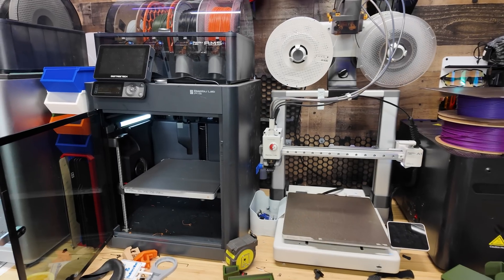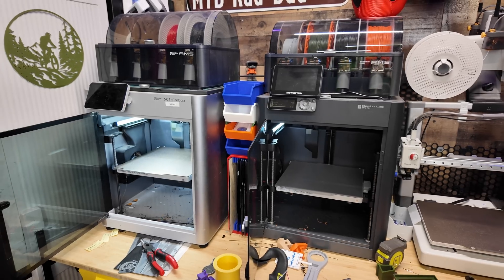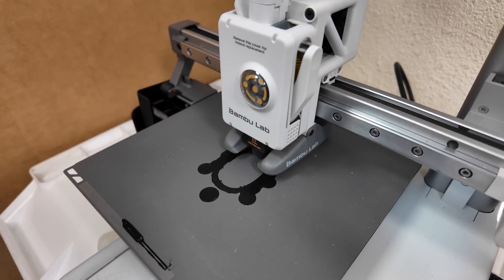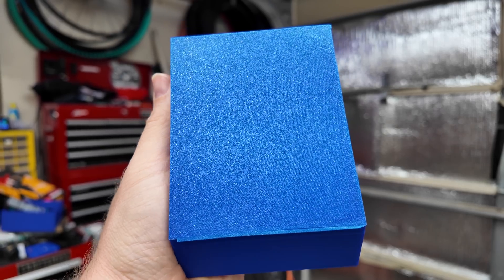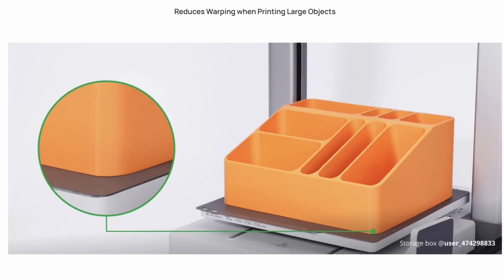I have one for my A1 Mini and I want more — I have three full-size printers at home and normally run the textured plate on all of them. But with how good this is for adhesion, I kind of want to switch to this, though that means giving up the textured bottom look. For prints that don't require that aesthetic, I think I want to use this. The fact that you don't have to worry about warping as much on prints that take up the whole build plate is a really nice thing.